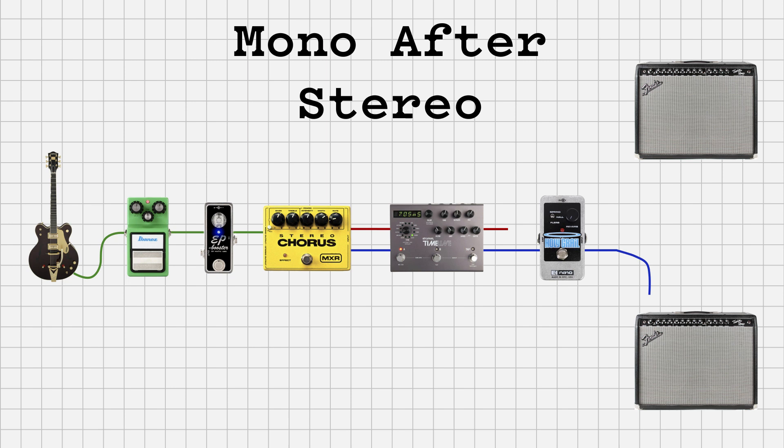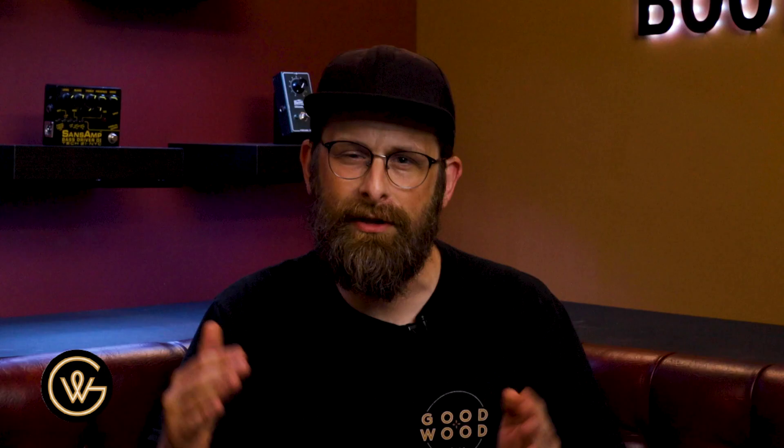Do you have to give up stereo? Do you have to have some sort of special mixer or special cable that allows you to run stereo into that Holy Grail? To give away the punchline: unfortunately, there is no easy workaround to getting stereo to maintain its stereo signal into the Holy Grail reverb. You have to come up with a workaround. That stereo signal has to stay separate — it cannot be merged and maintain its full stereo wide sound that we know and love.